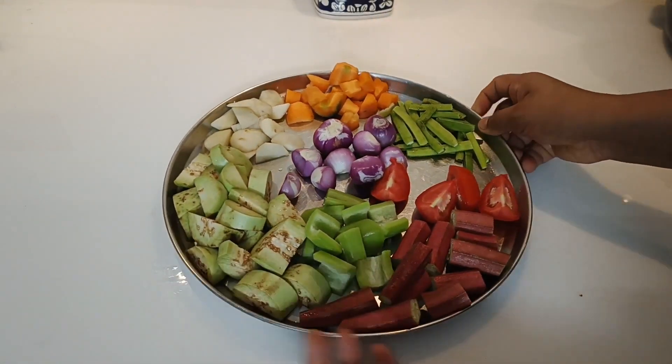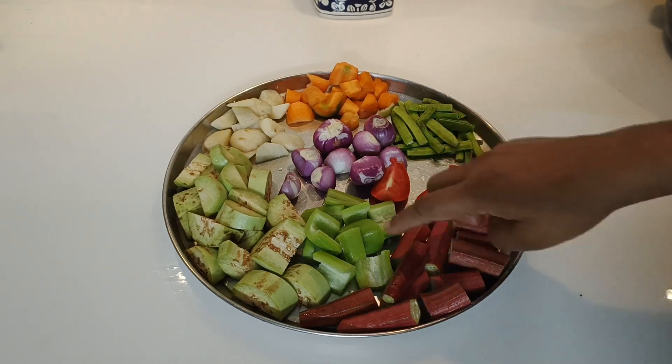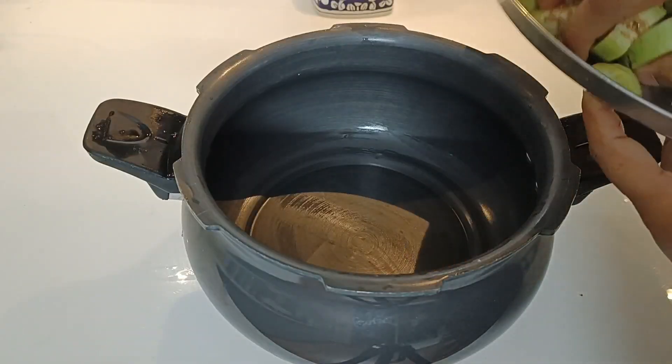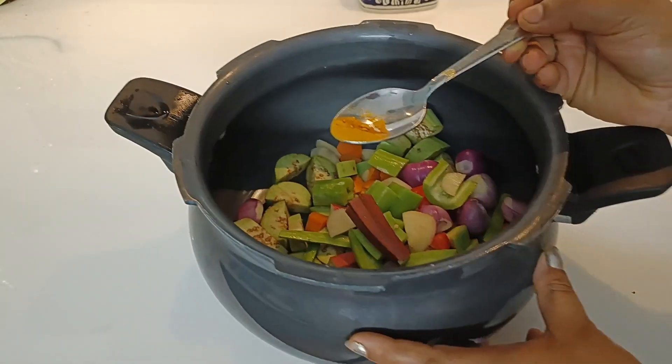Hello! I am going to show you my favorite video and how to make a good dish. I am going to use a great dish and add some things to my dish.